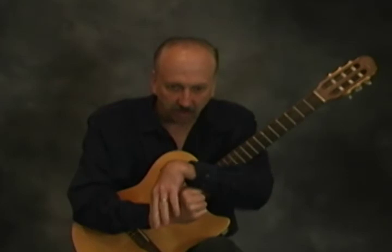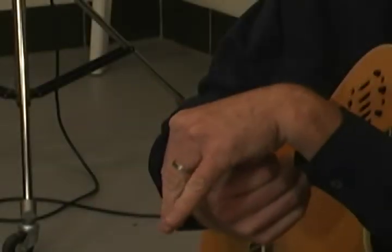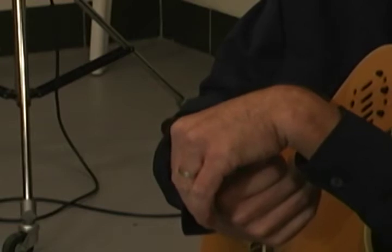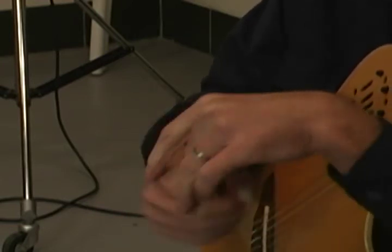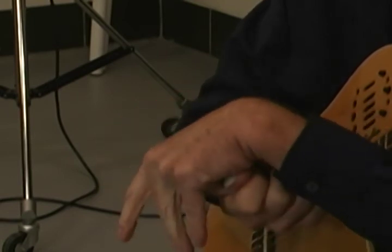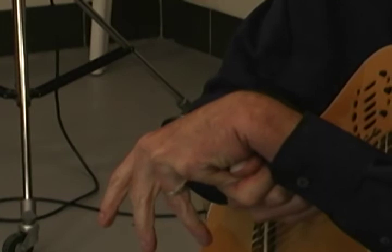Then do the same extensor thing with your left hand. Stretch down your index finger for four to five counts, then your middle finger, then your ring finger — stretch it down — and then your little finger for five counts.